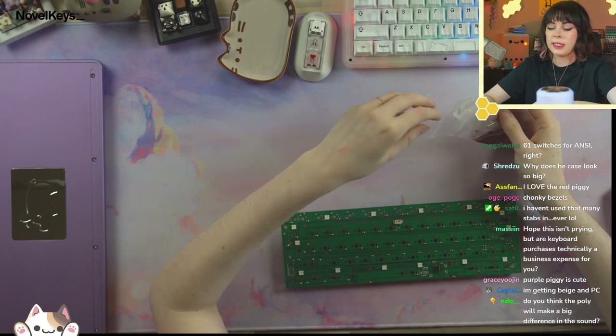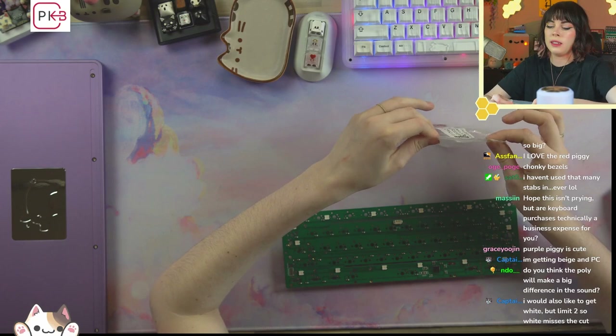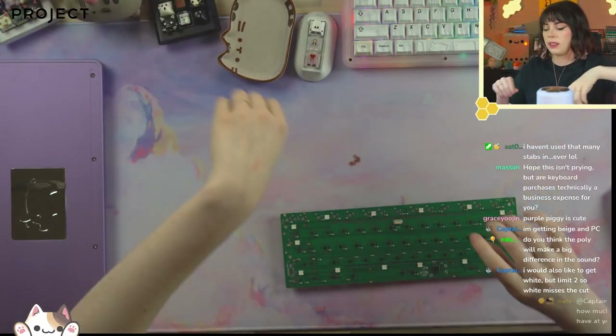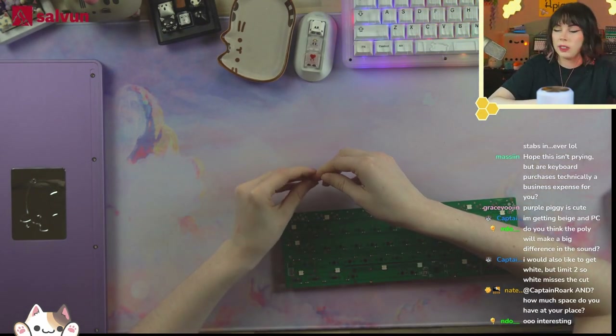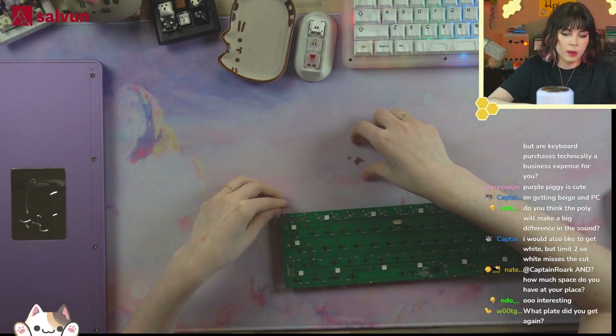Do you think poly will make a big difference in sound? Absolutely. If you're worried about hollowness, I would consider going poly as it has less resonance than something like aluminum. It'll also be a higher pitch generally speaking, so if you're looking for deep thock, maybe don't go poly.